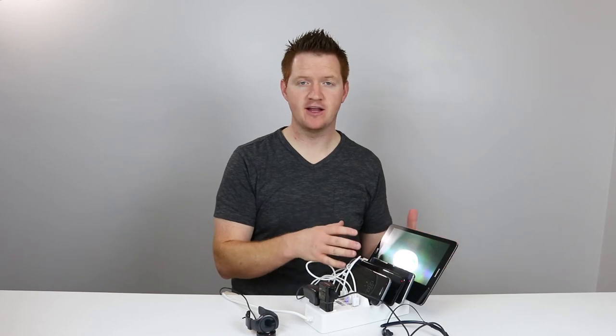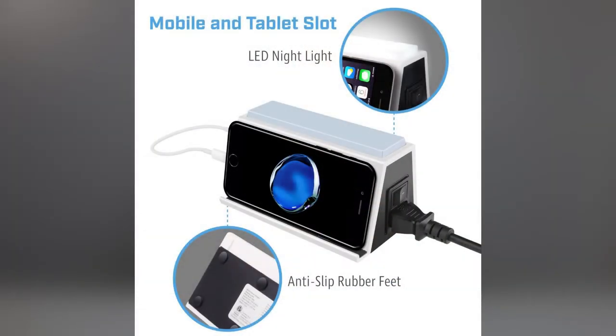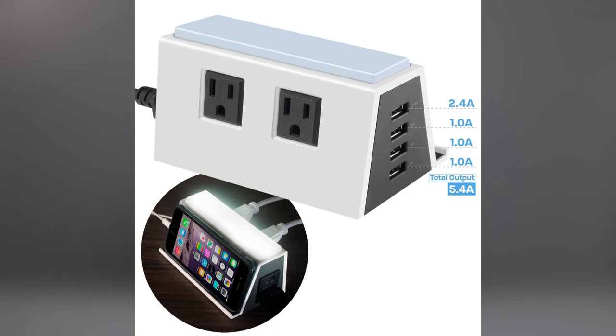There is another option available for this device. It doesn't have the four slots — it only has one stand, which you could use for your phone or maybe even a Nintendo Switch. It also has four USB ports on the side, two power plugs on the back, and a nightlight so you can easily light things up next to your headboard or wherever you're using it.